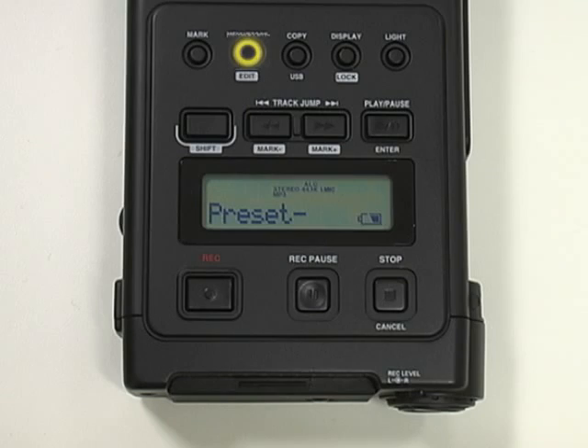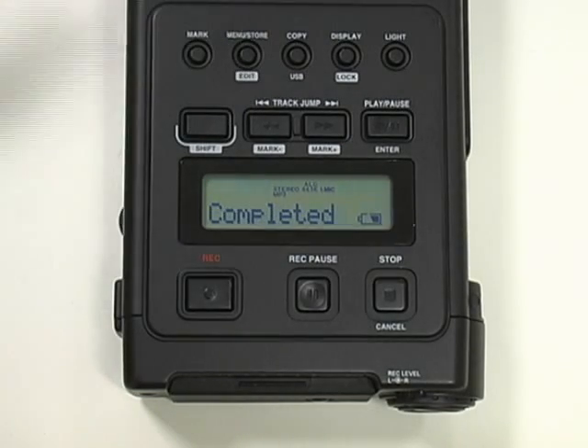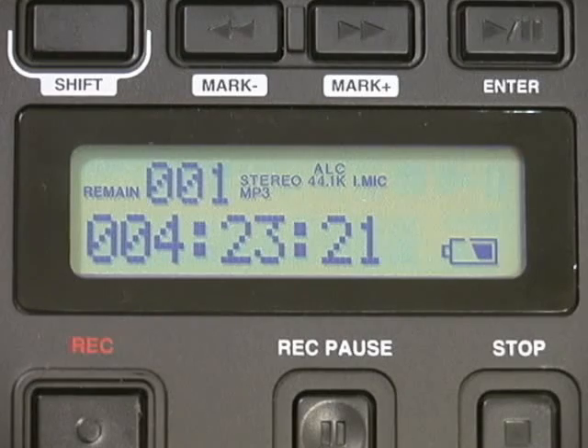After making this change, depress the Menu Store button again to complete your selection. In the Preset 1 recording mode, the LED screen will display iMic, indicating the use of the internal microphones during recording.